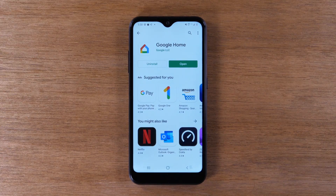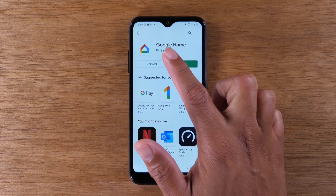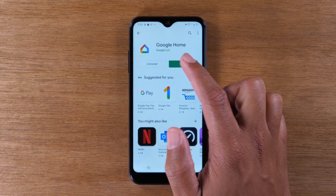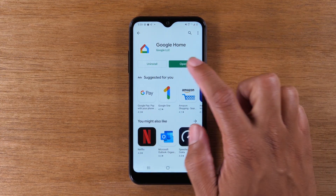A quick note — I will have a link below in the description if you don't have a Chromecast and you want to get one. I'll also have a setup video on how to set up a Chromecast as well. Now, we are going to go to the Play Store. Do a search — just type in the word 'home' and look for the Google Home app. Download it; it's a free app.